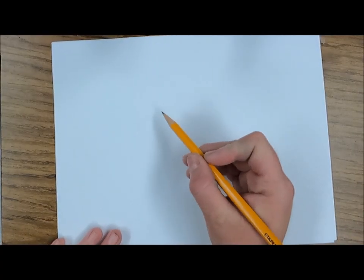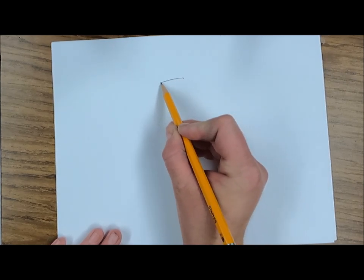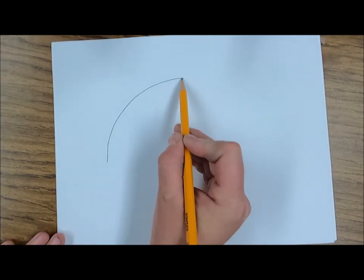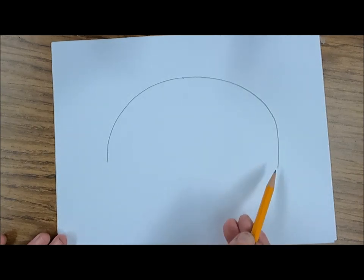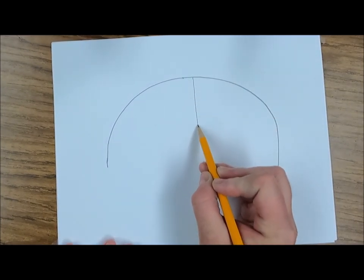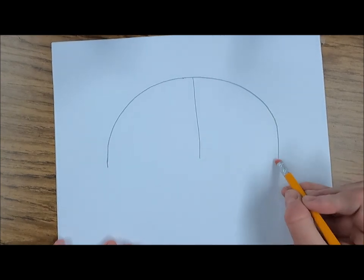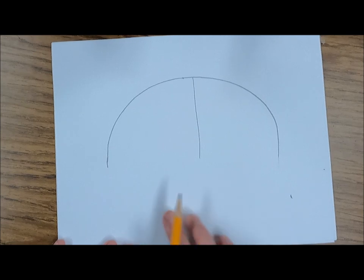Today we are going to be making a rainy day background with an umbrella colored in with rainbow colors. To start off, we're going to draw a big rainbow arc line that fills most of our page. Try and make these two end lines go to about the same length, then we're going to draw a line down the center.